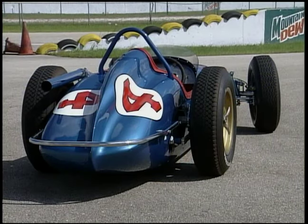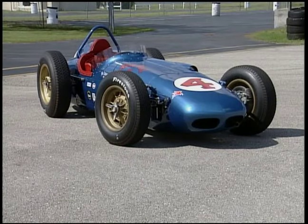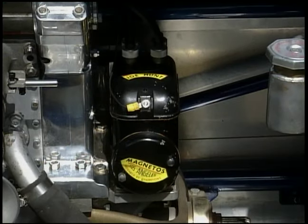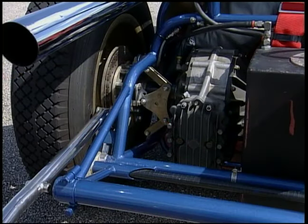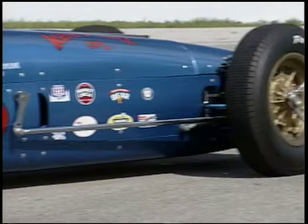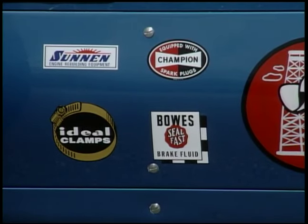He finds an original chassis with Parnelli Jones' help, goes back to A.J. Watson and has the car exactly duplicated to the way it raced — right down to the motor. An Offy motor is almost impossible to find; the sleeves are like hen's teeth. It's got the proper Hillborne injection, the original magneto found out of a World War II transport, and the coil for the mag out of a World War II tank. They found the quick-change rear end — a proper original Halibrand with a 4.86 gear — the original wheels, 18-inch rear and 16-inch fronts, and put the whole thing together with the original decals and all original parts. This car runs and drives just like the car did in 1960 at the Indianapolis Speedway.